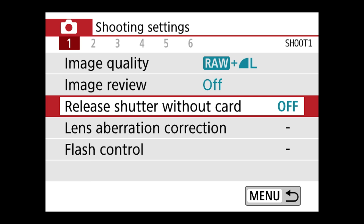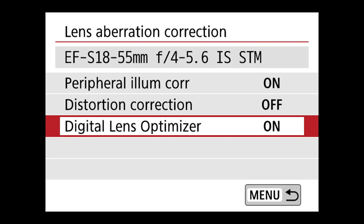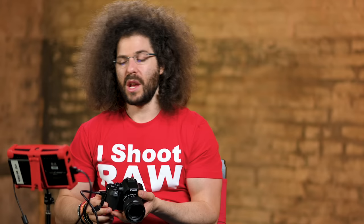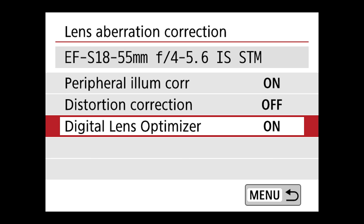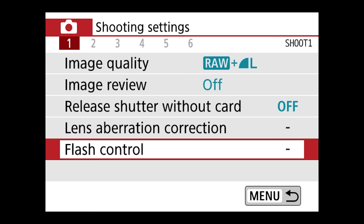Lens aberration correction — you could leave all this stuff exactly as it is. This is only going to affect the JPEG, and it's going to do some little corrections you would otherwise not even notice. I would probably just leave that on. Flash control — configure functions of the built-in flash and external flash. You really don't have to go in here very often, so I'm just going to skip past and go to menu number two.